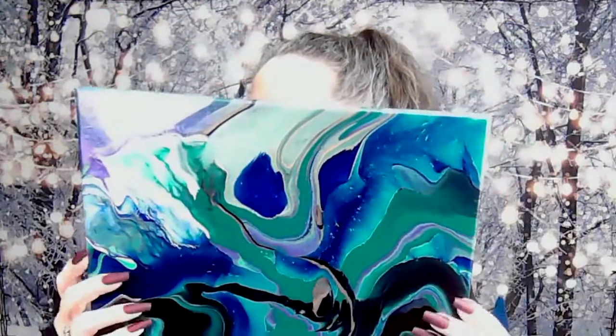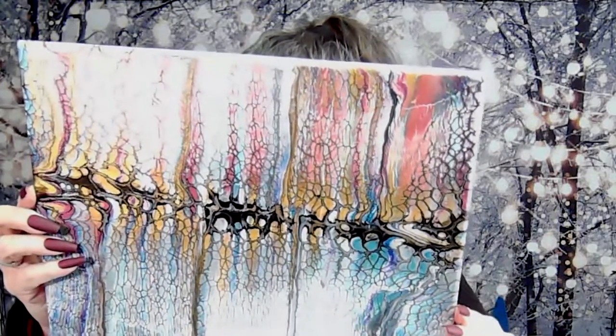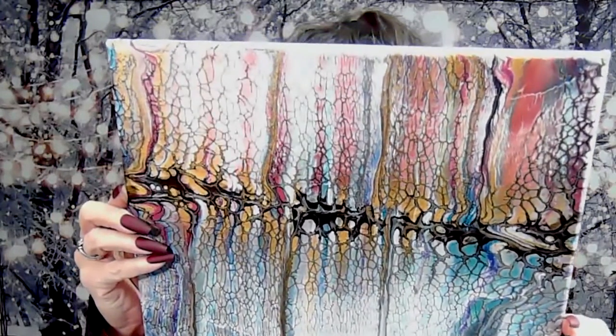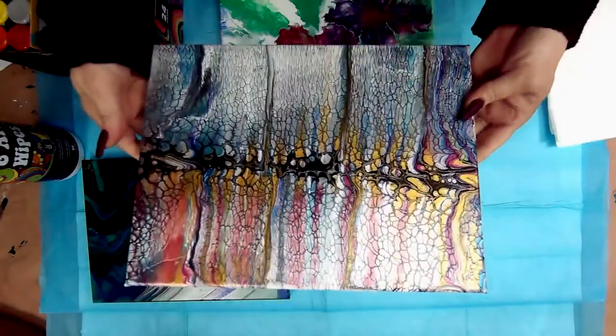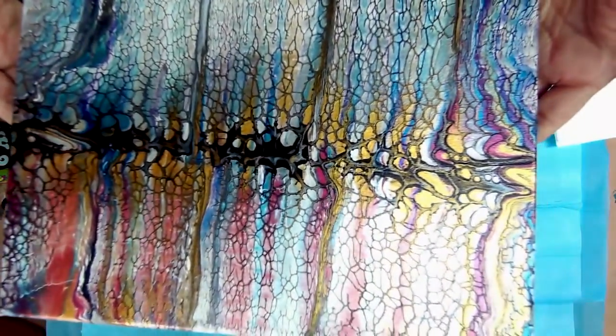It's shiny and smooth and looks really good. Then I did a swipe, and I am absolutely in love with the way this one came out. Nice and shiny. I got a little cracking up in the corner, but I think that's the temperature in my drying room. Let's show this to the overhead camera to get you a better look at that shimmer of that gold — isn't that beautiful?